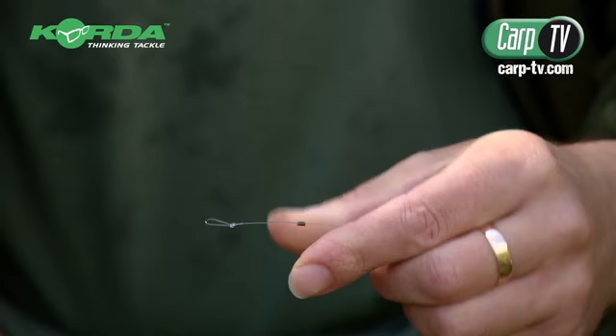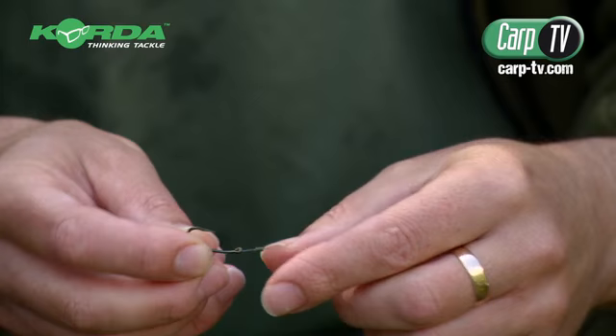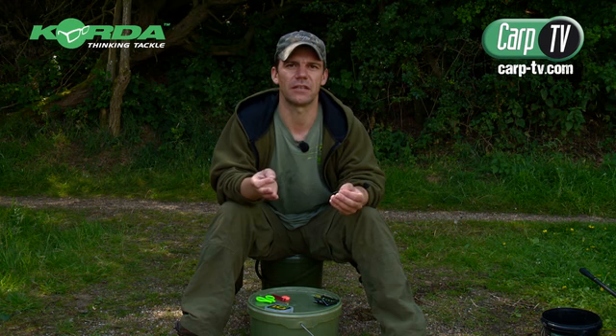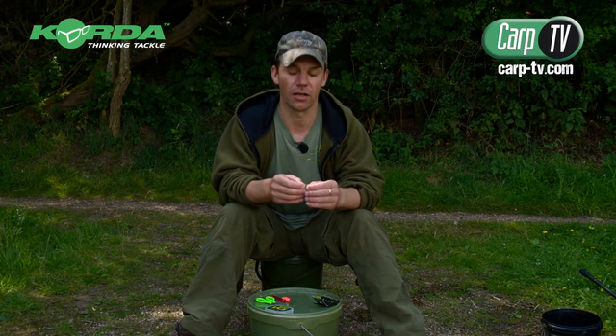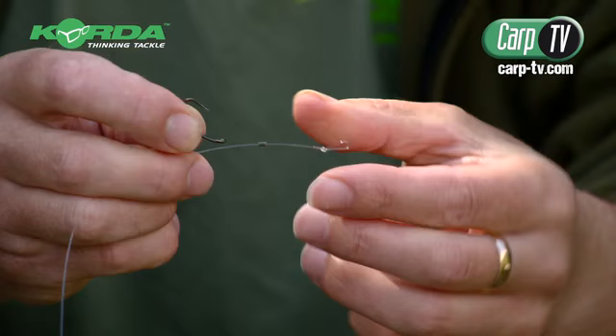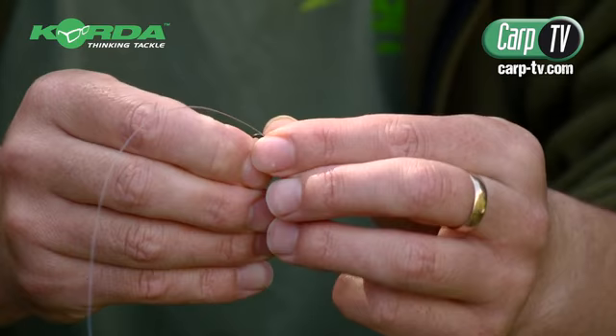Then I take the hook. I always seem to use size six curves with this — even when I'm fishing for smaller fish I still use the sixes. When I go down to eights I seem to lose fish; I can't explain it. With these kinds of setups, when you've had like 15 fish in a day, you can really work out what's going on with your rigs and compare hook holds between a size eight and a size six. But for general day-to-day fishing, this is what I do.